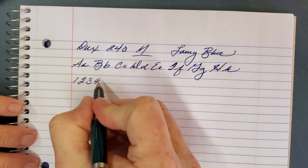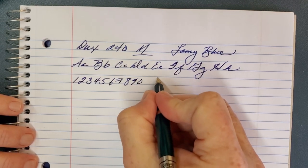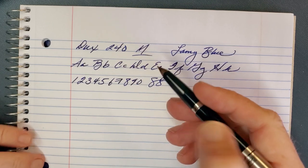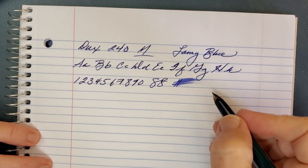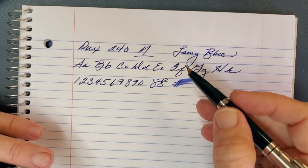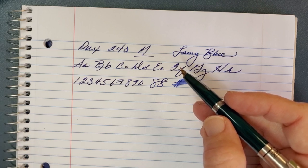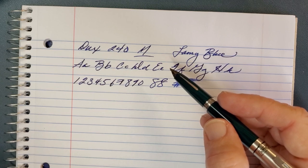If I were going to compare it to something — and this was my first impression every time I've written with it — I would compare it to the way a Parker Jotter in medium writes, or a Parker Vector. Both those pens in medium feel very similar to this nib, even though they're quite different in construction. It's a wet writer, smooth writer, with good ink saturation and consistent flow. I've had no issues whatsoever. The aerometric filler isn't my favorite — I can never get it very full — but that's just my personal preference, not a fault of the pen. No leakages, no dry starts.